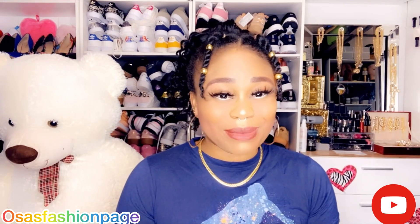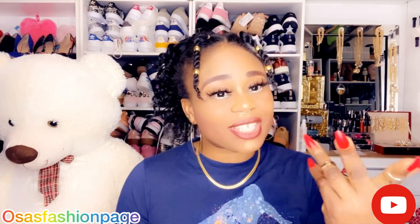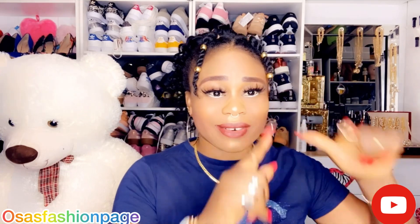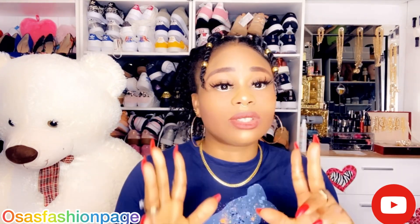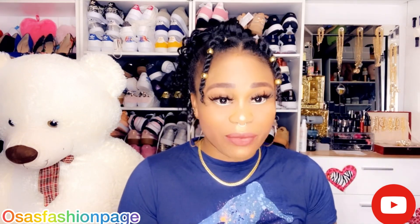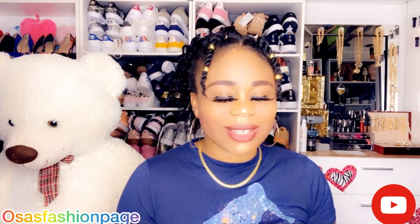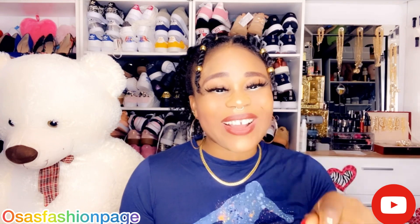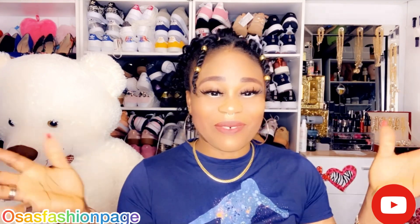Hello guys, welcome back to my YouTube channel. If you're seeing my channel for the first time, please don't forget to subscribe, like, comment and share, and don't forget to hit the notification bell so that whenever I upload a new video you will be the first to be notified. And for my loyal subscribers, I say may God continue to bless you all.